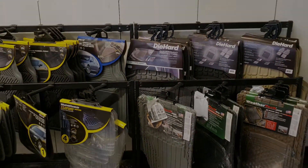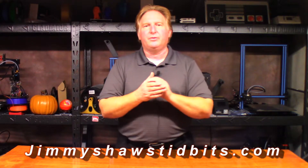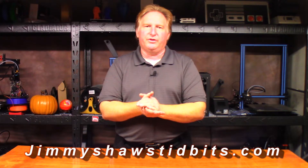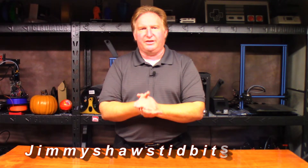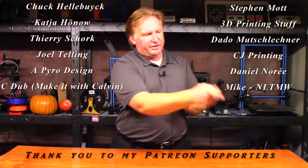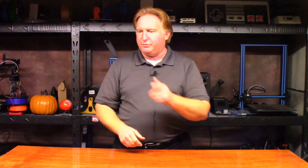Okay guys, I will catch you in the next one. Thank you very much for watching this video. When you have a chance, please check out my website JimmyShawstidbits.com, where you can purchase merchandise from my TeePublic store as well as check out my Amazon affiliate link. Anything purchased from one of those helps the channel tremendously. Also, if you'd like to support the channel, please check out my Patreon link. If you like this video, please give it a thumbs up and subscribe. Thank you very much for watching. Have a great day.